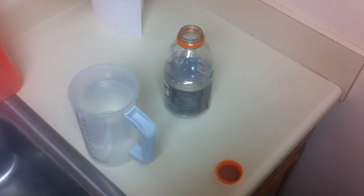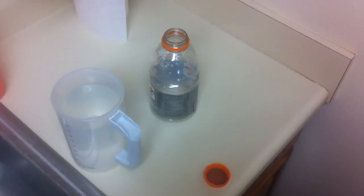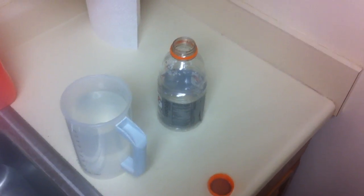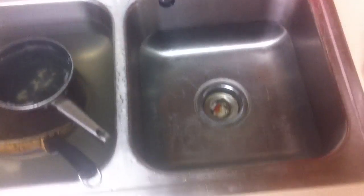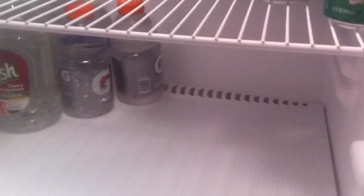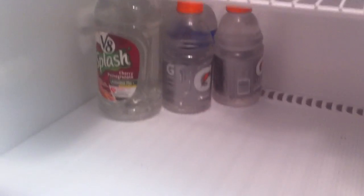For a couple of months I was using leftover Gatorade and Powerade bottles to fill up with city water from the same can. It did have pretty much this whole shelf and those drawers full of water.